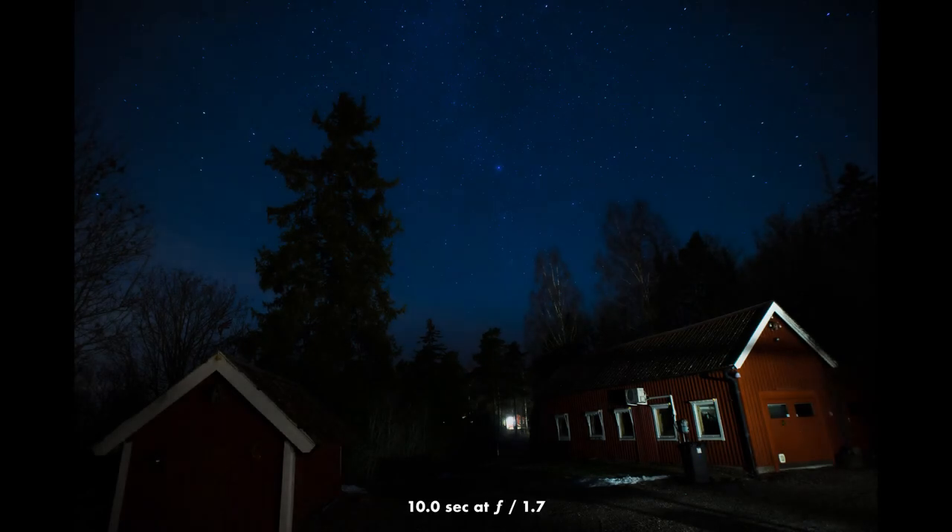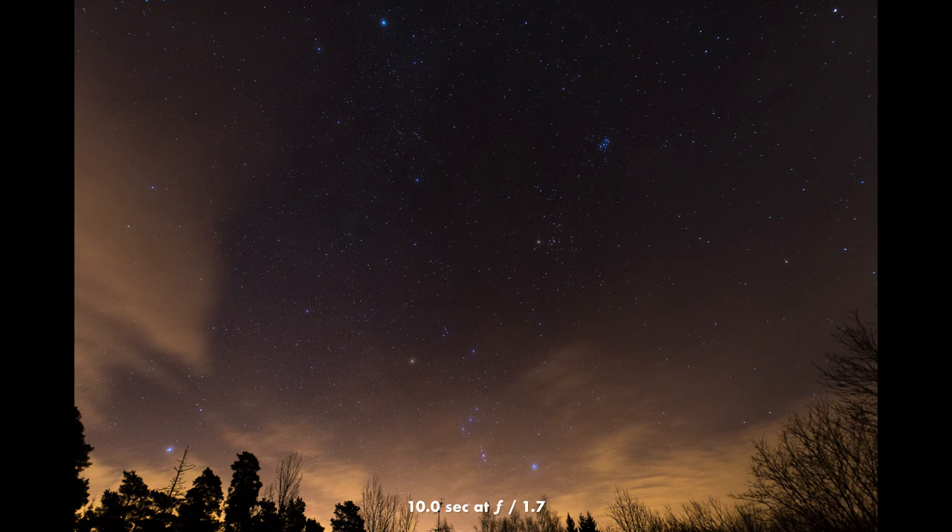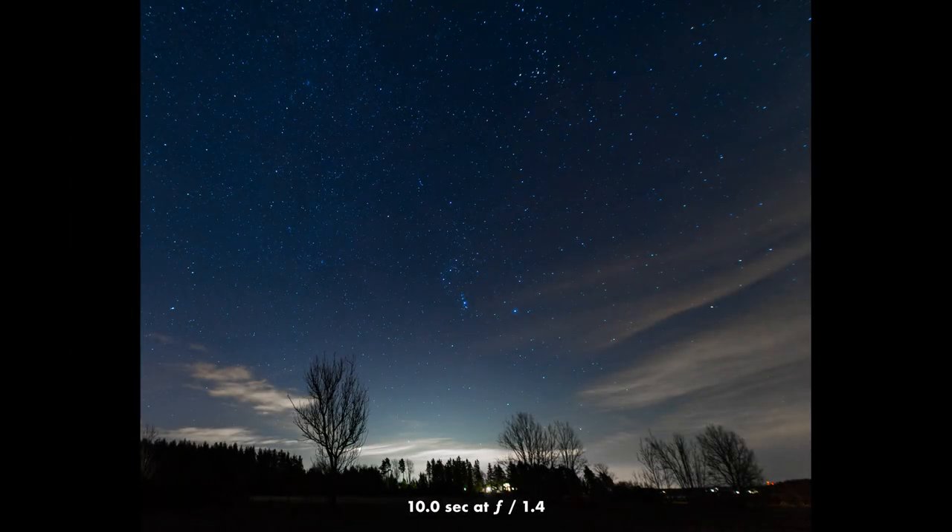You can also use this lens for astrophotography, as I tried one night. The images come out really great — it's perfectly capable of catching all the stars. But for astrophotography, to get as much as possible from the sky, I would recommend a slightly wider angle, maybe 14 or 15 millimeters.